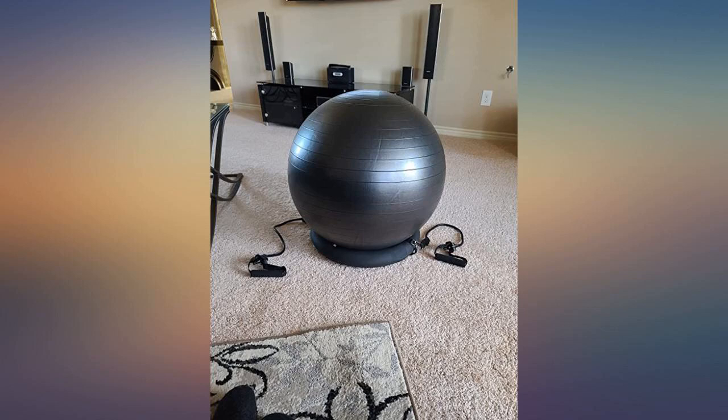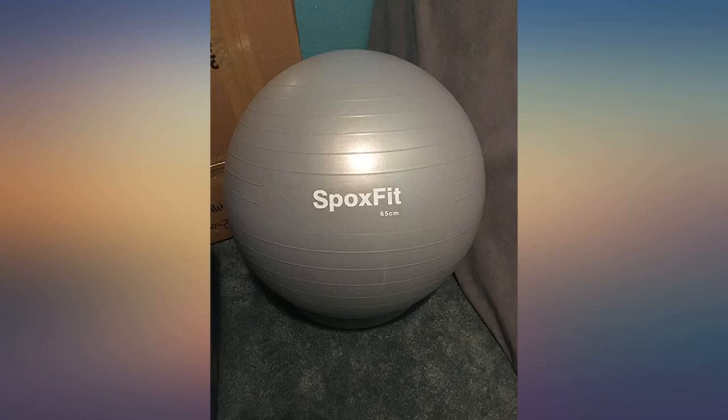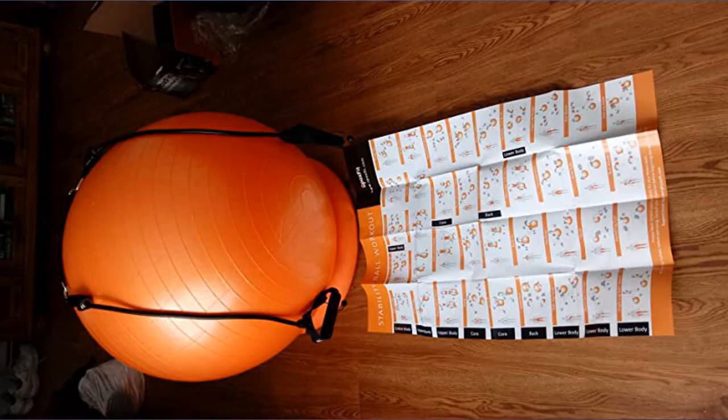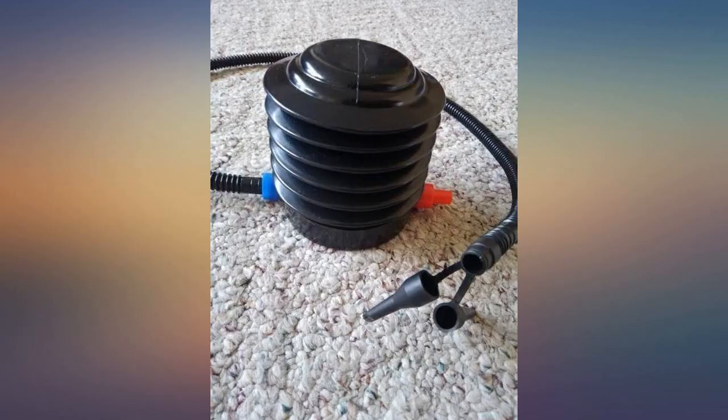The ball feels very sturdy and the 2-year warranty provides even more added confidence. It comes with everything you need to set it up, and unlike some products, it does come with an air pump. The poster is also very helpful and breaks down the moves that can target different muscle areas.